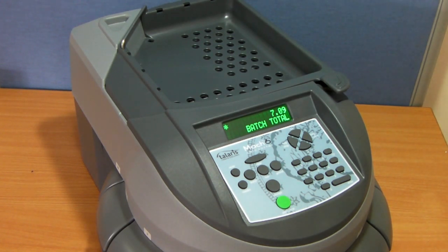Here you can see that it has counted 709 1p coins in less than 25 seconds. The machine will automatically stop once it has completed the count.